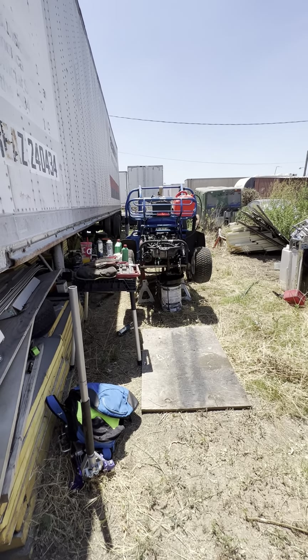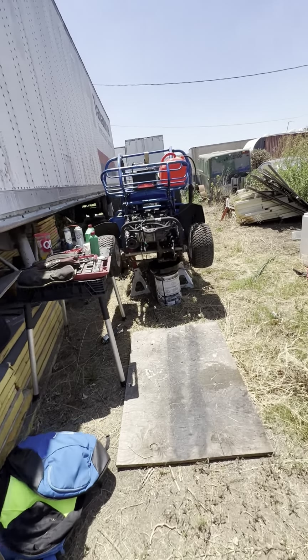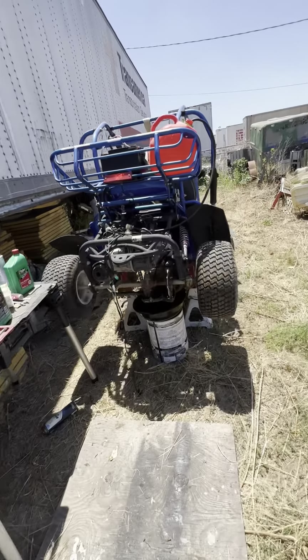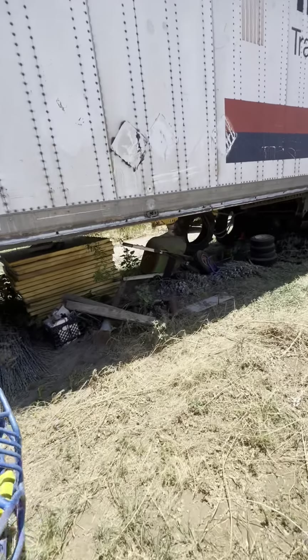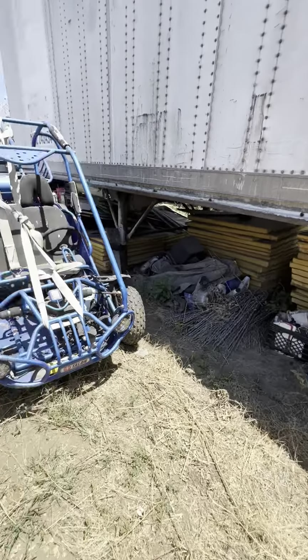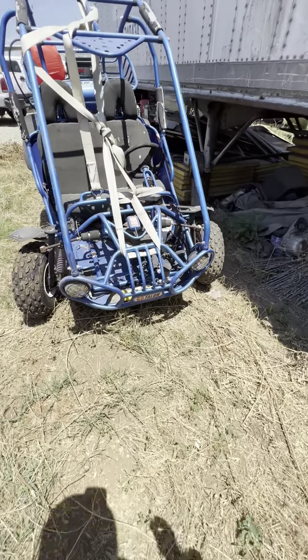Alright, so we got this Talon 150, and I bought it about two years ago for my baby, eating a spindle. I've never used it because I couldn't get it to start.